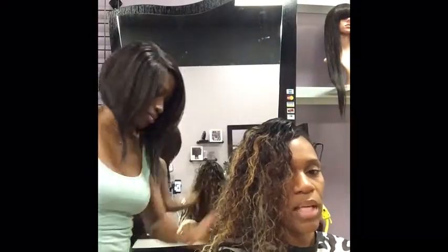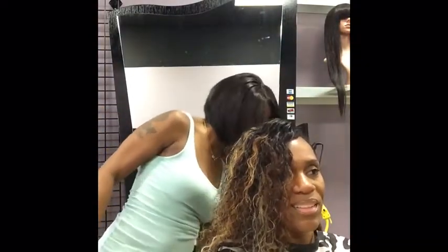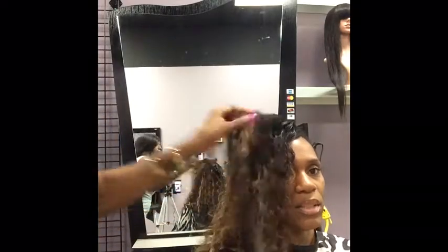Now you see me brushing her leave-out into the weave. I do not brush the actual weave hair — I just brush her leave-out in so it'll blend better.